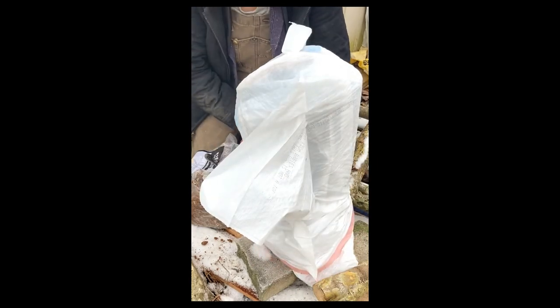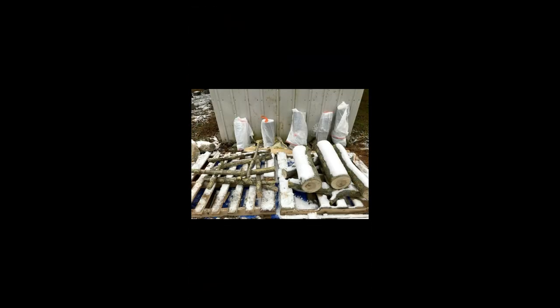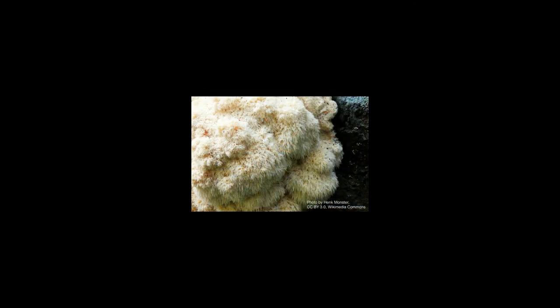We'll wait several months and hopefully we'll have some lion's mane mushrooms eventually, as this gets colonized. We'll see you next time. Bye.